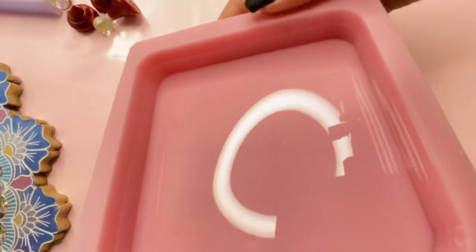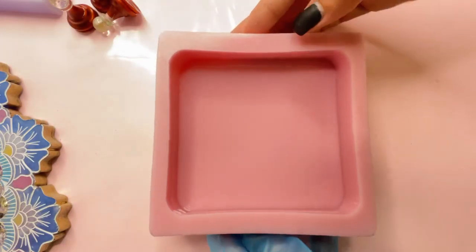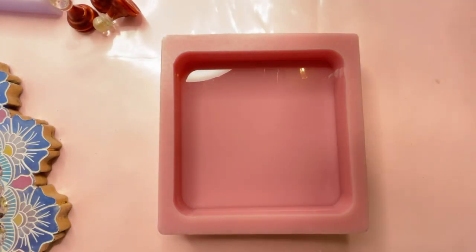So here is our new coaster which is 10 by 10 and 2 centimeters deep. I'll show you today how to make a shaker coaster out of this mold.